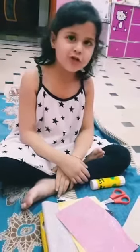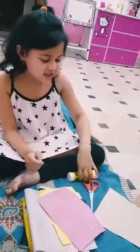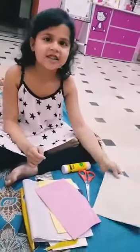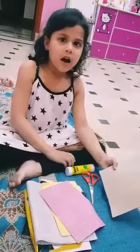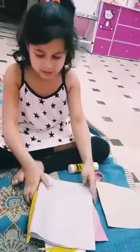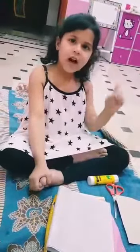Hello, my name is Ram. Today I make a prayer mat. I need some scissors, I need some glue, I need some hard paper, I need some glitter paper, and all I want is this and now it starts.